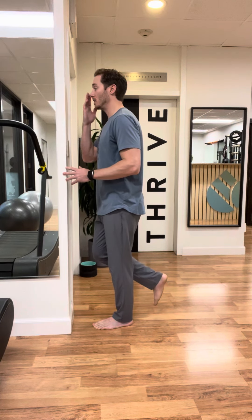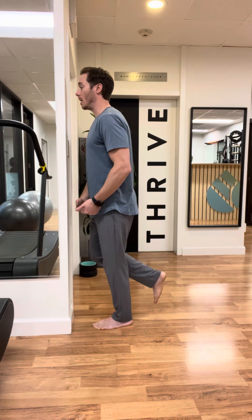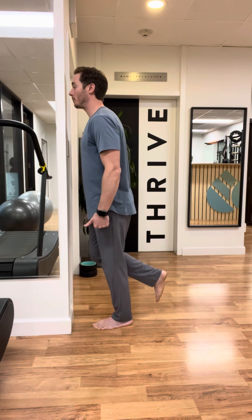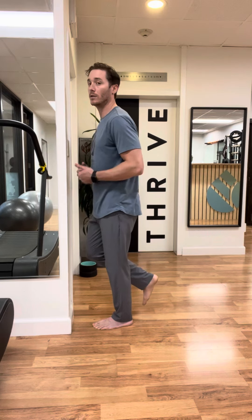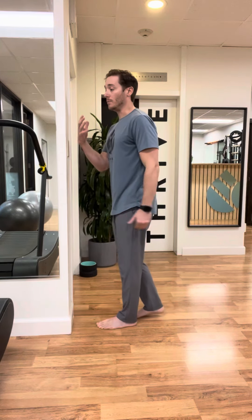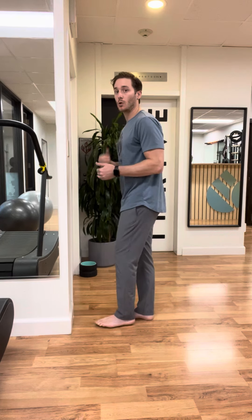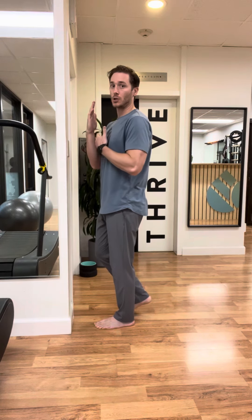From here, same idea — nose to the wall, leaning into that forefoot, unloading my heel, loading my forefoot, nose to wall, and then back off. So now instead of just powering from my foot intrinsics and my calf, I'm using them to decelerate, to control, to transition from eccentric lengthening to concentric shortening.